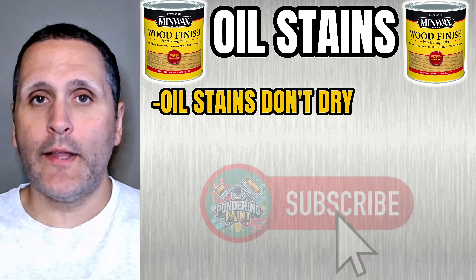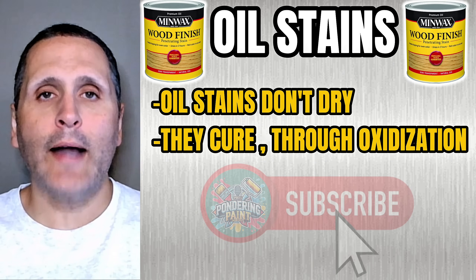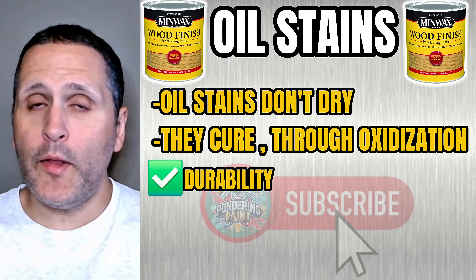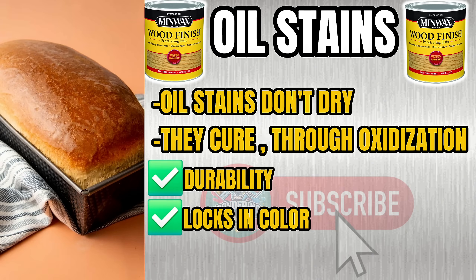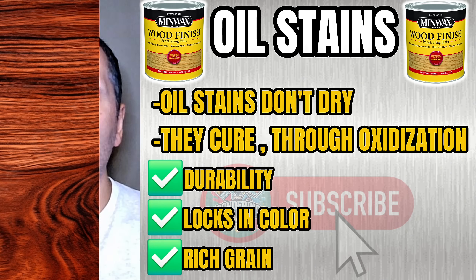Oil stains don't technically dry — they cure through oxidization, which is a chemical reaction with oxygen. This curing process provides both durability and locks in the color. You can imagine it like baking bread: once it reacts with the air, it hardens and locks in the flavor — in this case, a rich grain and a durable finish inside the wood.